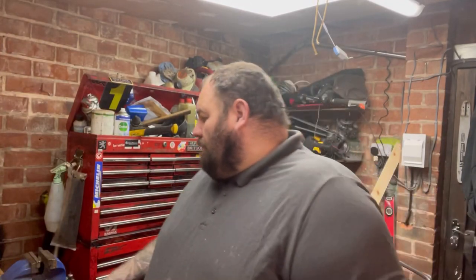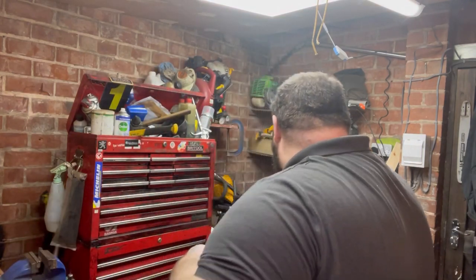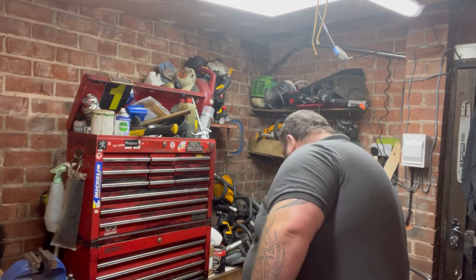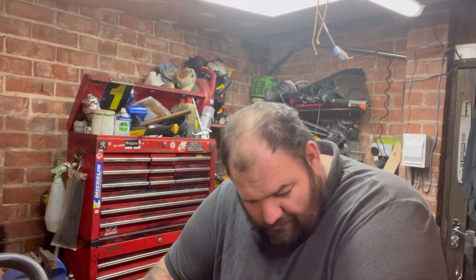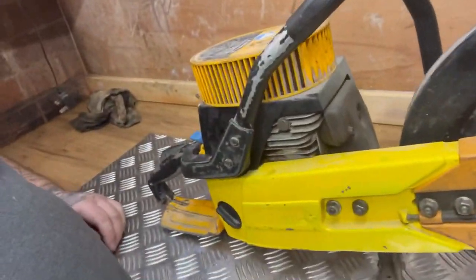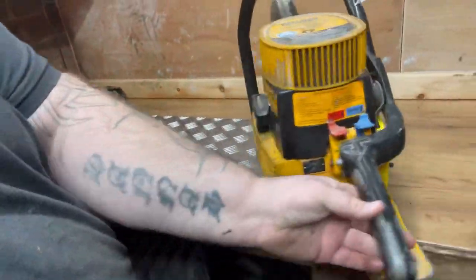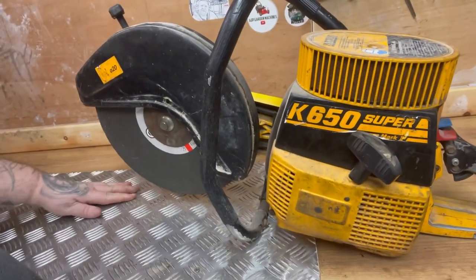So today, I've got a little clip of what's next. I have got the lifting table as well to come, but this came in quite sharpish - not a good start, blew my mover up, so I'll be taking that back as well. Today we've got a Partner - this is the older one, the 650 Super. That's what we've got today folks, the metal cutter.